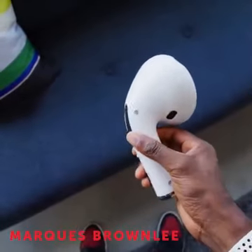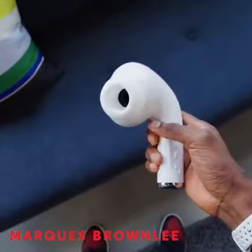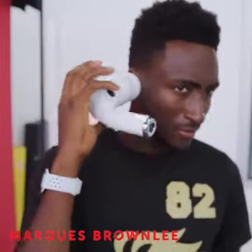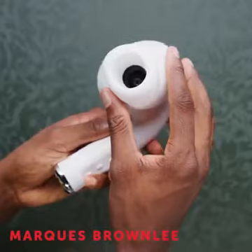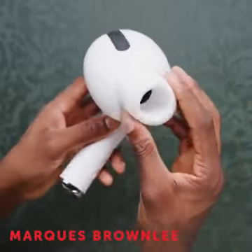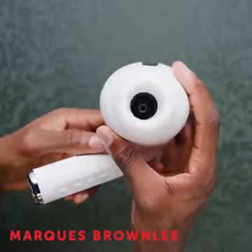They are Bluetooth speakers modeled after AirPods Pro. They are the size of a camera and a lens maybe, and weirdly enough, even though they definitely don't go in your ears, they still have rubber tips so that if you wanted to put them in an elephant's ears or something, they would have a somewhat comfortable fit.